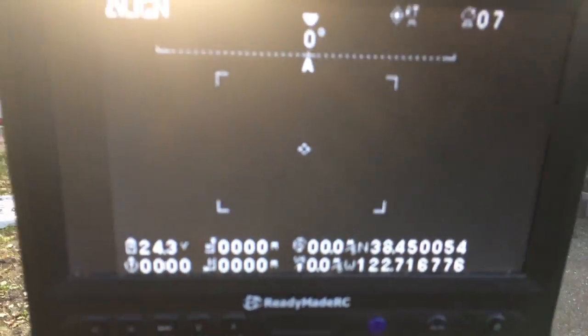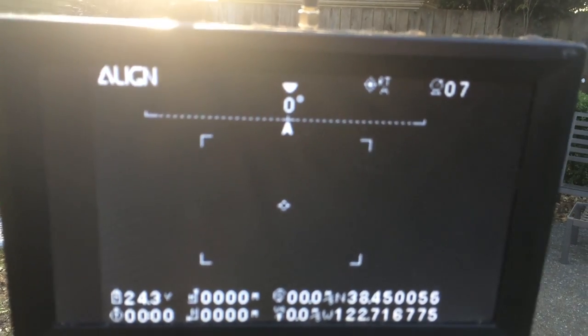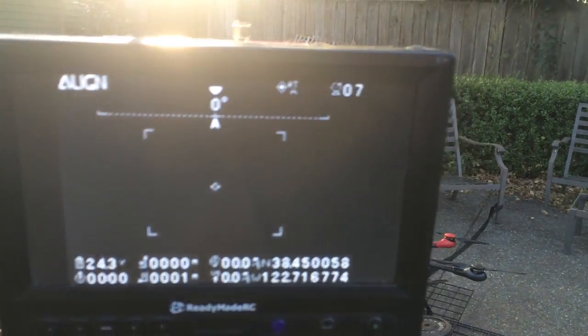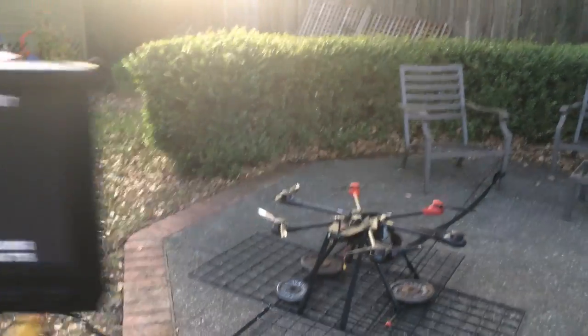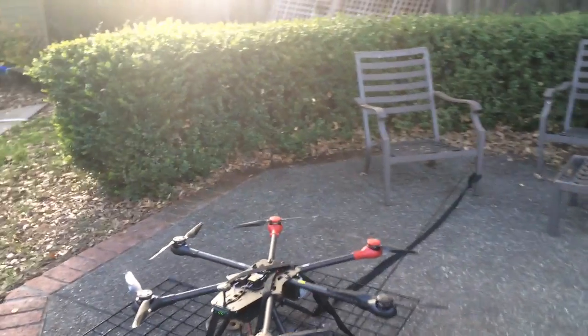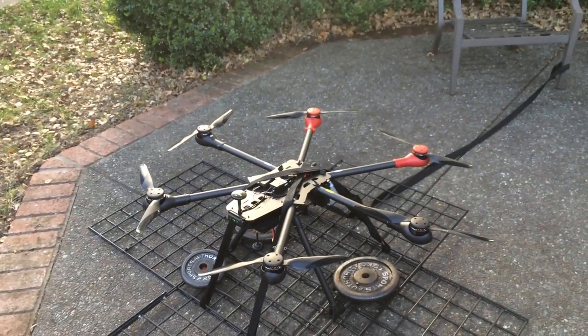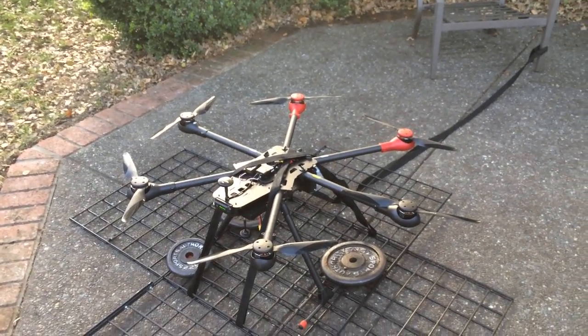Over here I have my OSD. It's showing 24.3 volts on the 6S battery right now. I'm going to go ahead and fire this up and we'll take a look and see what the voltage does on this battery. All right, here we go.